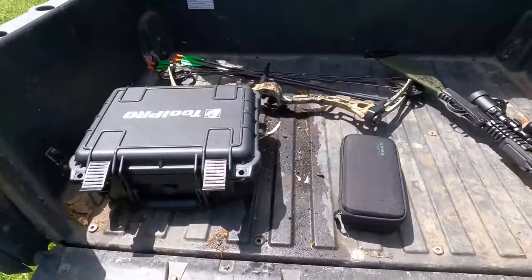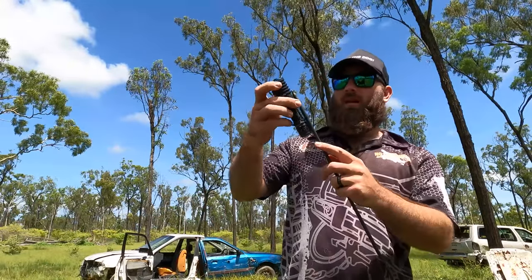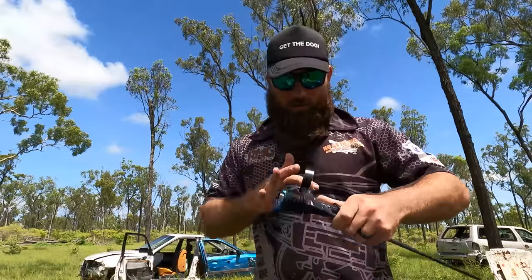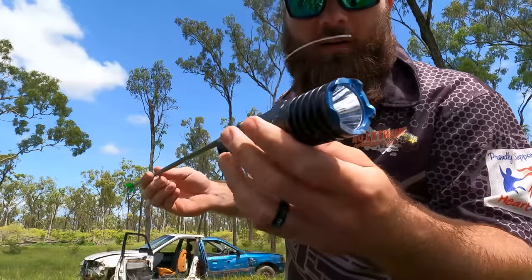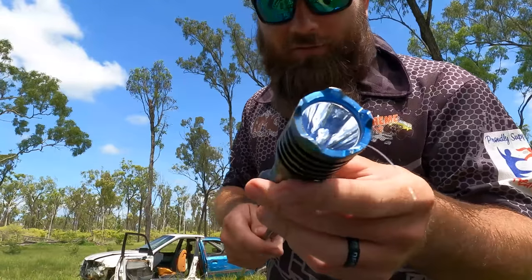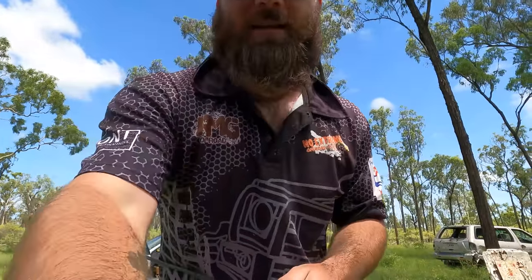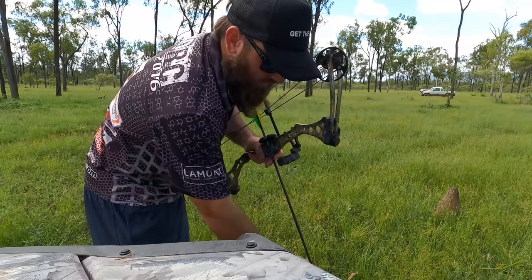I've got another idea - I've got my compound bow and a couple of arrows. This is probably going to absolutely wreck it, but I reckon we tape the torch to the arrow. Ultimate weapon - imagine seeing this light heading for you at a rate of knots! Olights on - I'm starting to think this is a bad idea.